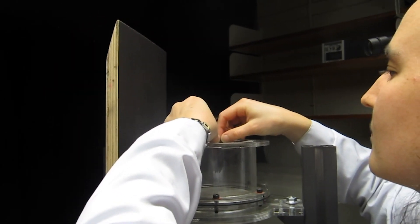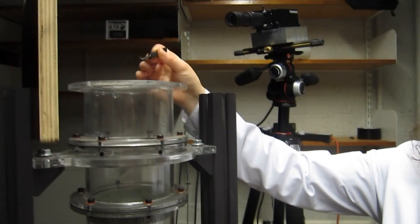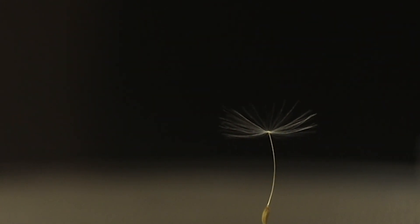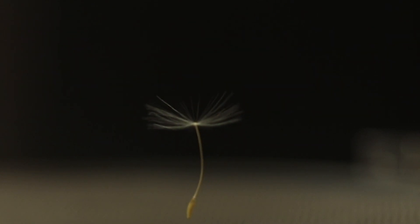At the University of Edinburgh in Scotland, a team of engineers discovered how these tiny mechanisms fly so well. Using a vertical wind tunnel, they photograph the dynamics of airflow around the seed.